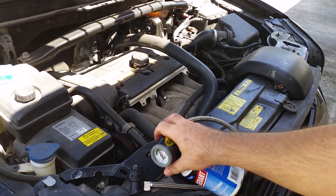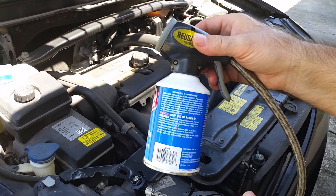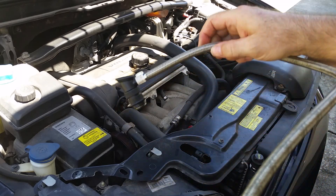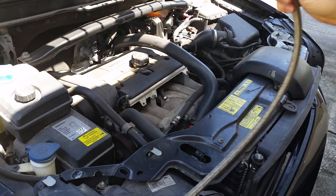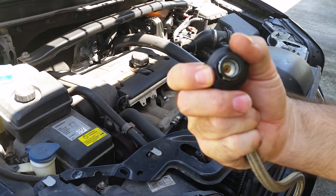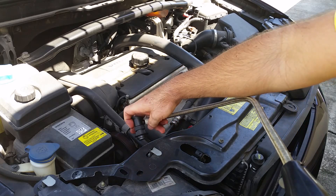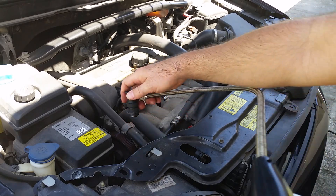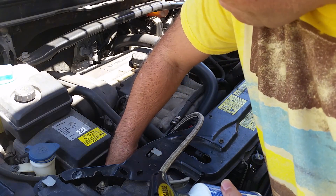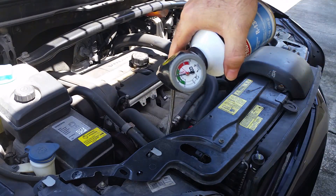Now that I've got my vehicle running, I'm going to screw the can onto the bottom of the dispenser-gauge-hose unit. I'm also going to take this end — which is kind of like a giant Schrader valve, similar to the valves used on bicycles — and carefully reach down to connect it, being mindful of the spinning pulley right next to where the valve is.